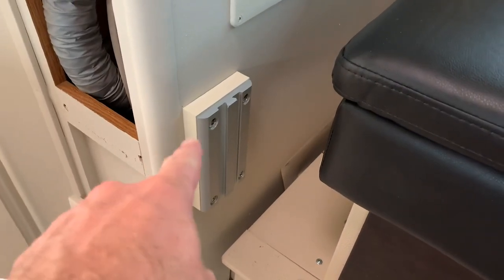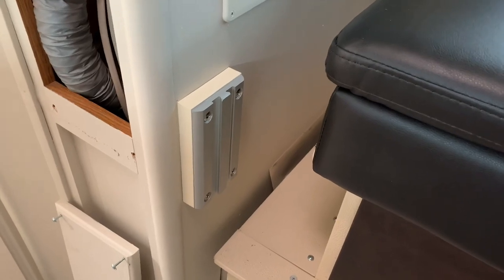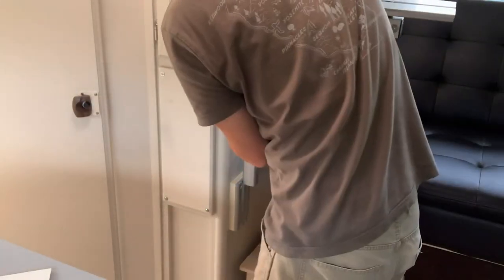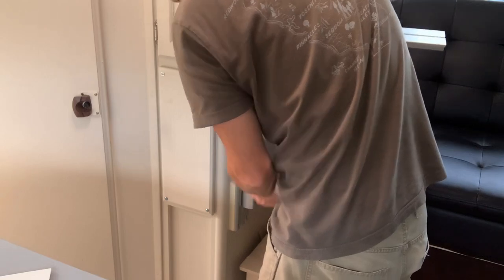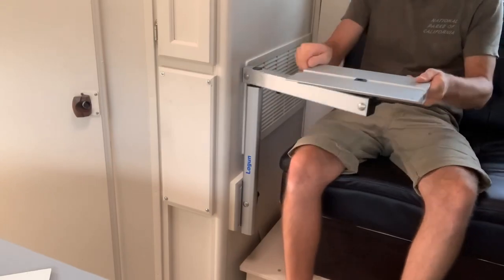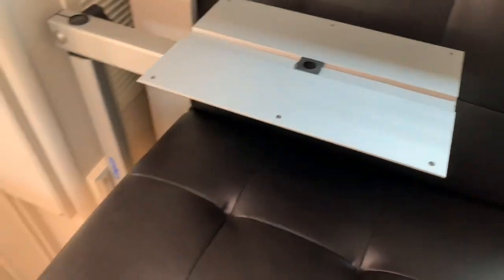All right, so I ended up making a three-quarter inch standoff out of that composite. When the slide-out is in, you can still use it — that's the same position that it was in when the slide-out was out.